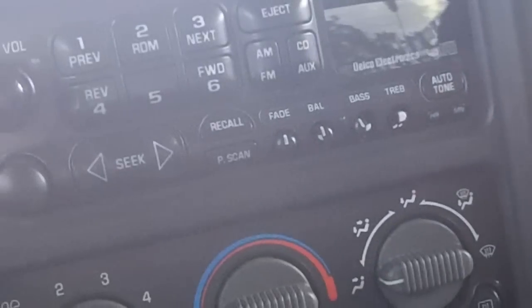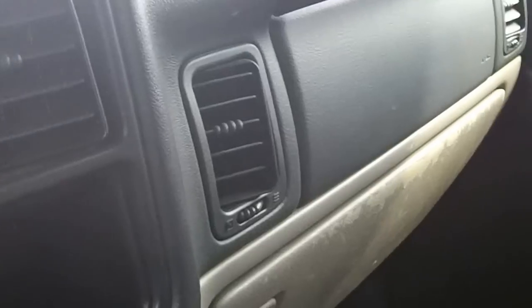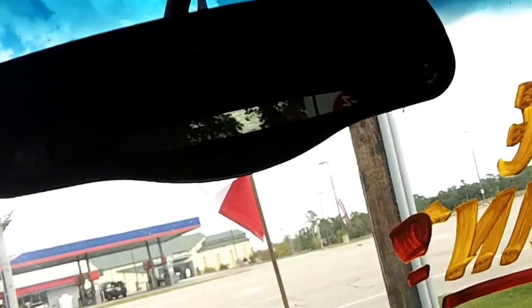Here's your simple to use climate control — fan speed, temperature, different zones. Here's your theft lock AM FM stereo with a CD player and cassette, auto dimming rear view mirror. Here's your rear AC control and rear fan speed.